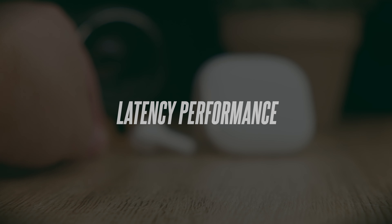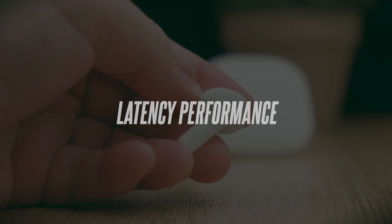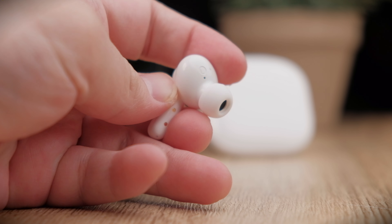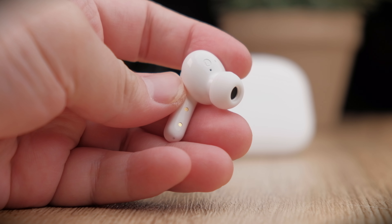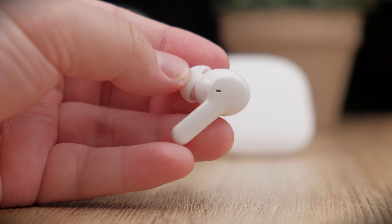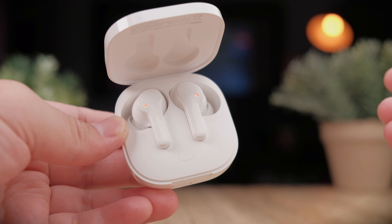Latency is something that can definitely be improved. With the Bluetooth 5.1 chipset and no dedicated gaming mode, these earbuds are not the best at syncing gunshots in games like PUBG. Videos and movies are fine though, as is the case with most earbuds today. Let's take a look at the latency performance.